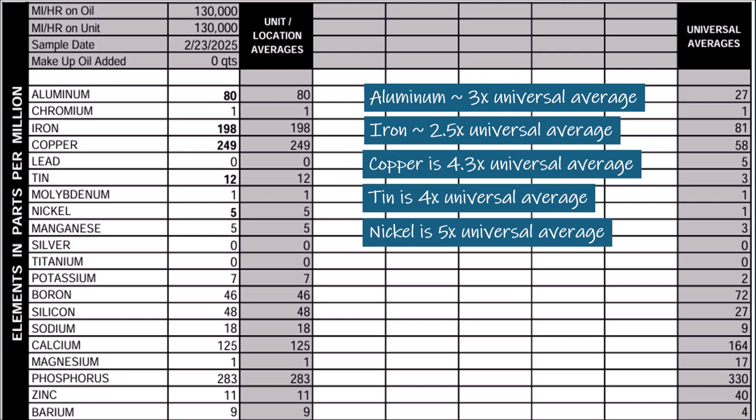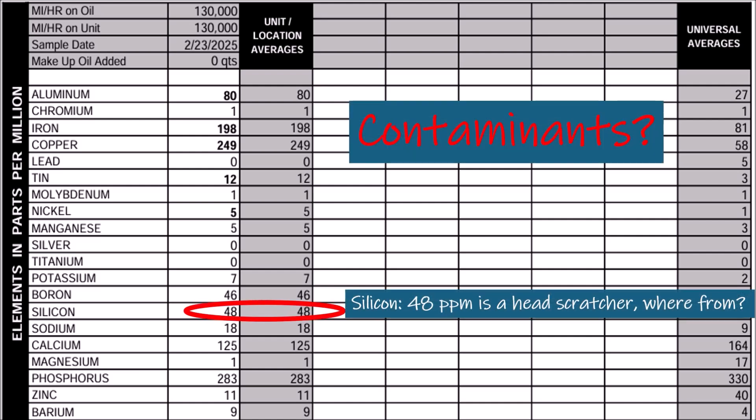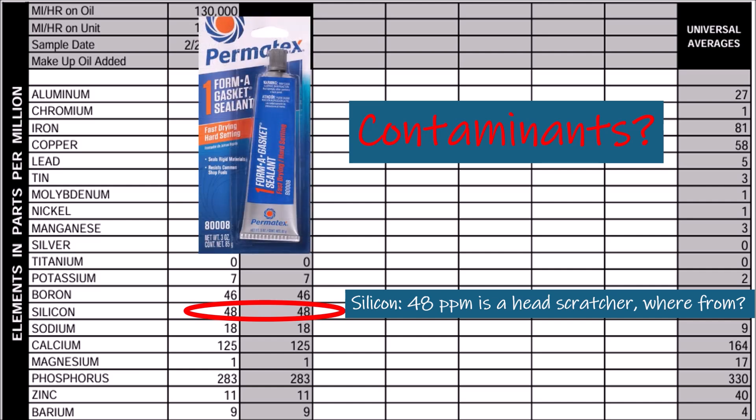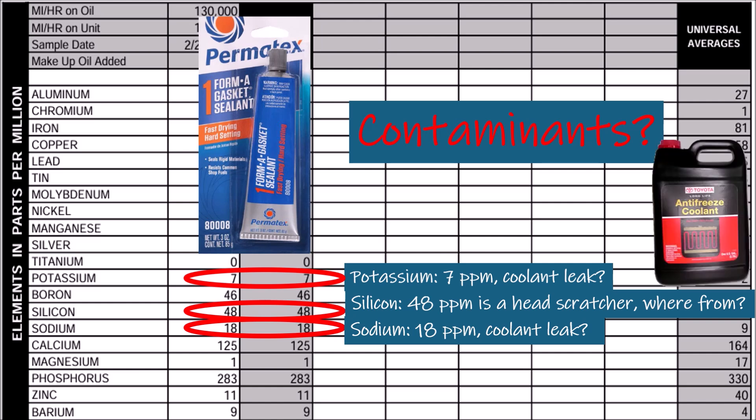The report says high metals are partly from initial break-in, but mostly from 130,000 miles of use. Compared to Blackstone's 43,000-mile average, this CX-5's transmission has taken a beating and is grinding itself to death. On contaminants: silicone at 48 ppm is high, but this car has never been repaired, so it's not from a repair sealant. Mazda uses a formed-in-place gasket sealant for the transmission pan, which could be the source. Plus, this car has been in Fort Lauderdale, Florida near the beach its entire life — could sand in the air get into the transmission? It's possible, and that silicone acts like grit grinding the internals. Sodium at 18 ppm and potassium at 7 ppm hint at a minor coolant leak, possibly from the transmission cooler — not urgent, but needs monitoring.